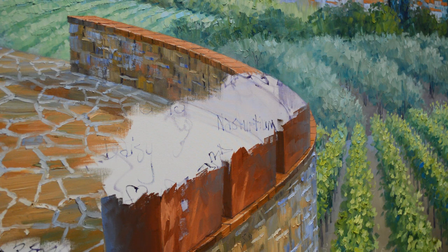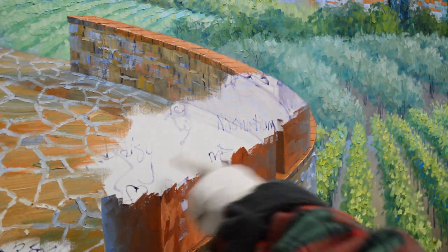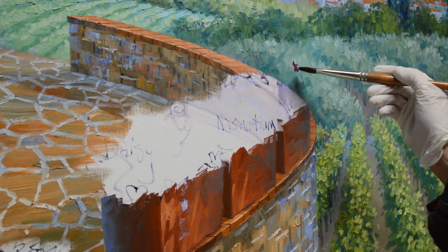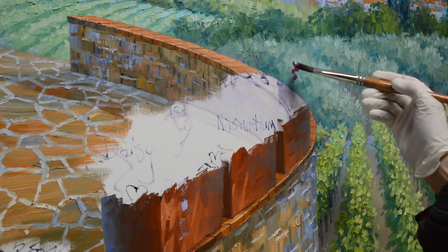We're going to start first with the snapdragons. I'm going to have snapdragons and nasturtiums in these two pots. This pot is going to have some daisies and some sweet potato vine dangling down. My snapdragons are mixtures of magenta plus white — I have a couple of shades here.